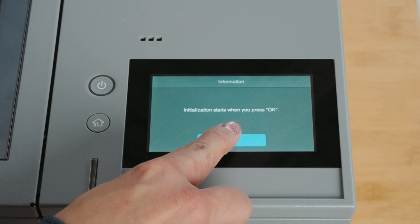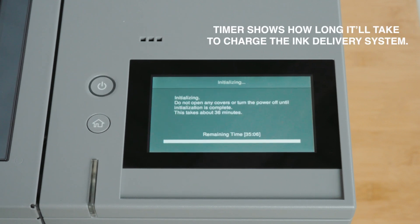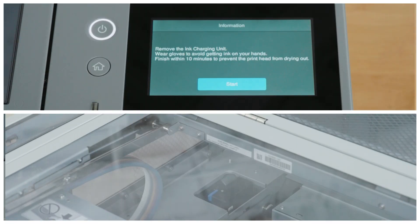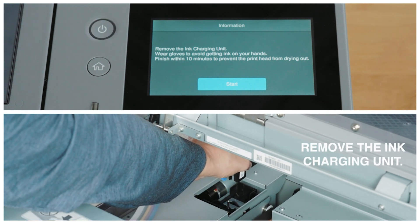Press the OK button on the control panel to start initializing, and the printer will begin charging the ink delivery system. The printer will display the time remaining. Do not disturb the process by opening the covers or turning off the printer. The printer will indicate when initialization is complete and display a message to open the cover to remove the ink charging unit.